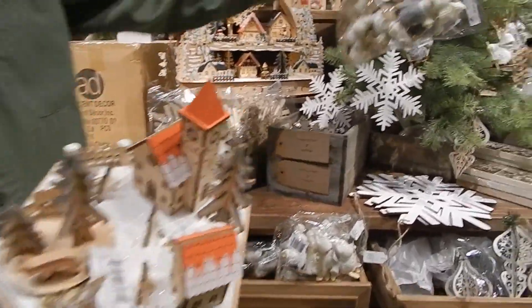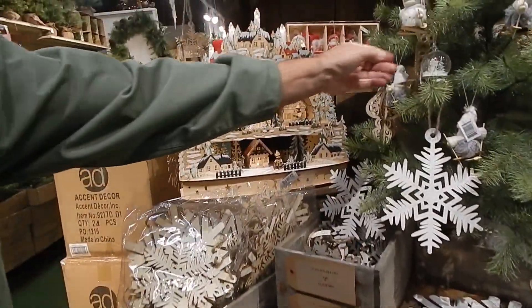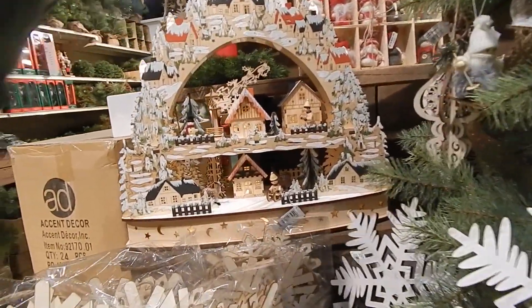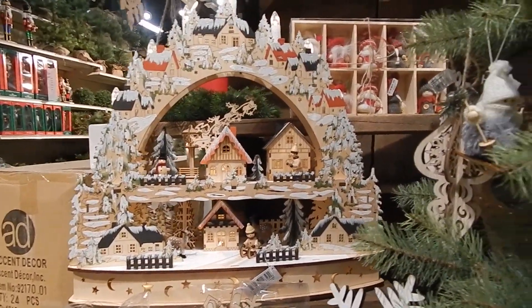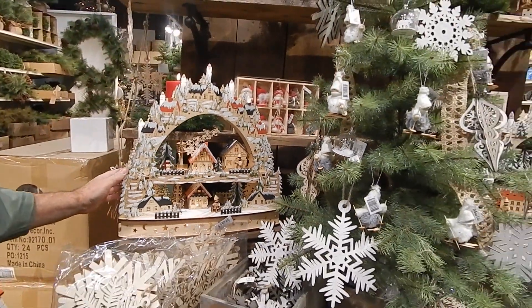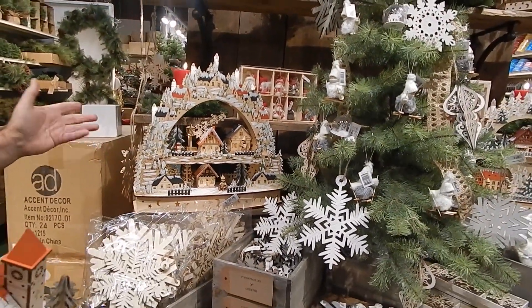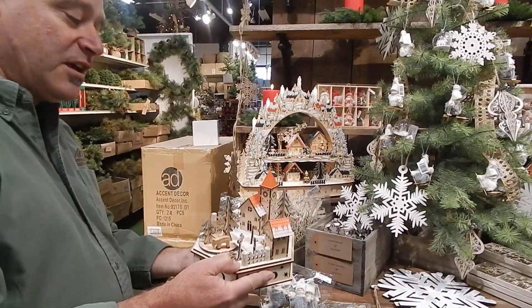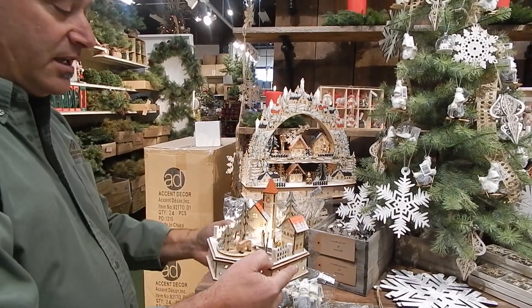We actually have a matching skier ornament, which is what you see in the tree. You're also going to see these little ornaments — they're not snow globes but they kind of look like snow globes. And then we also have, for the first time, these really cool — Rachel, what do you call them? Music boxes!